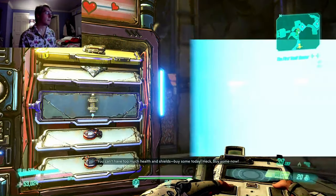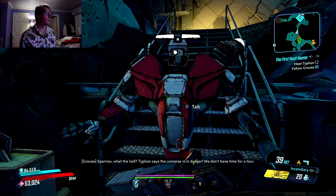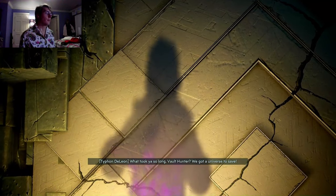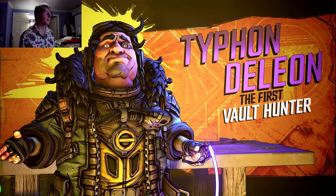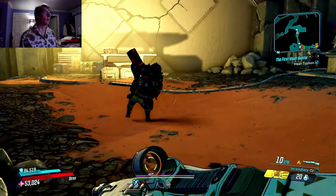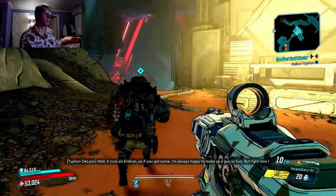No legendaries — that makes me sad. What took you so long, vault hunter? We got a universe to save! You were expecting someone less handsome? Oh, the first vault hunter. Glad you made it — bet it was a schlep. Here's a little something for making the trip. Oh yeah, I really want that gun. It runs on iridium, so if you got some I'm always happy to make you a gun or two.